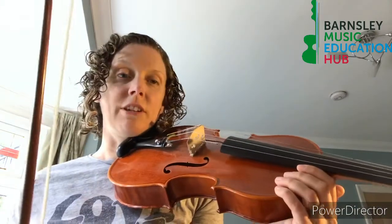A few tips before you play air bow. I'm going to play it on my viola, but you can do it on a violin or a cello.